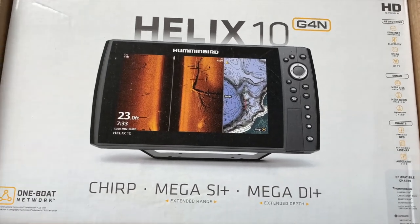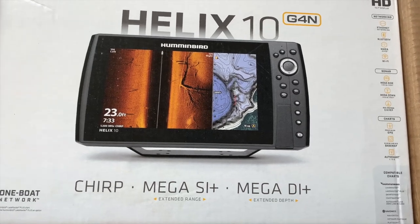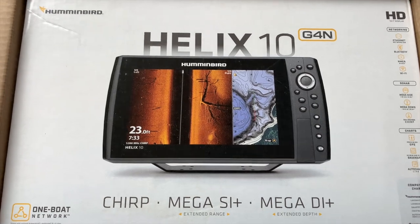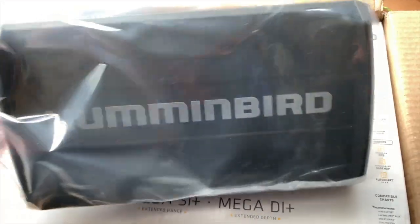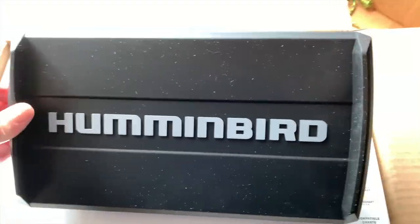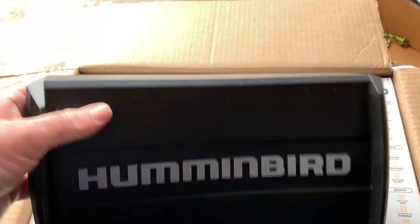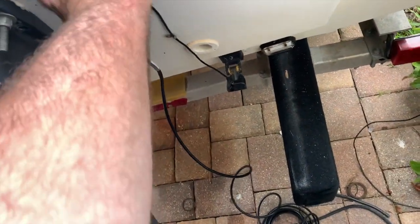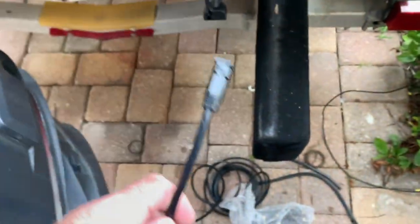Let's get it installed. We're going to start with running the transducer, hooking up the power, and I'm not going to do an in-dash mount — just the bracket. Got to make a little room on my dash. Here it is in the flesh. They've got a nice rubber cover on it, soft and flexible as opposed to the old hard covers. Here's the old transducer and the new transducer.